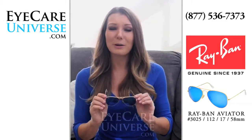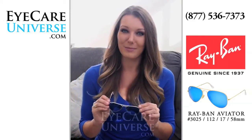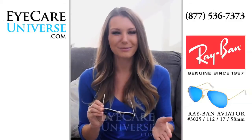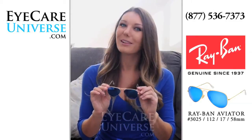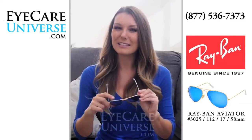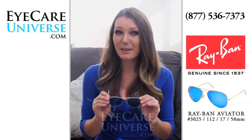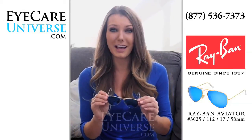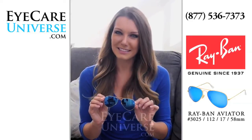As with all of our brand name frames, we offer free return shipping so you can try them on at home and send them back free if they're not right for you. If you like the way these frames look, please let us know by clicking the like button below. As always, if you have any questions at all, don't hesitate to contact us via email, social media, or toll free at 877-536-7373.